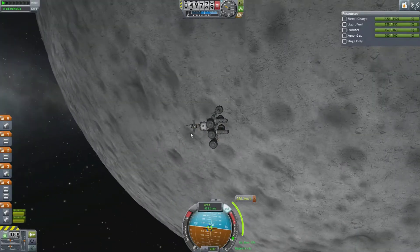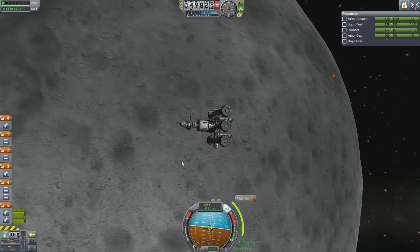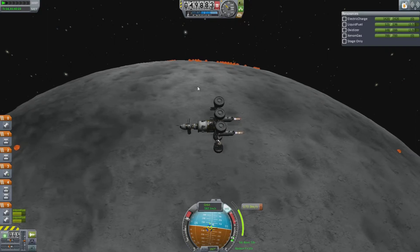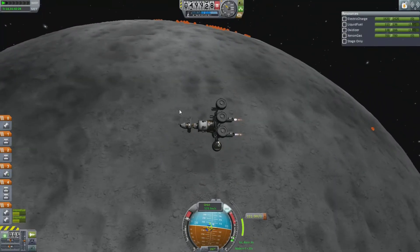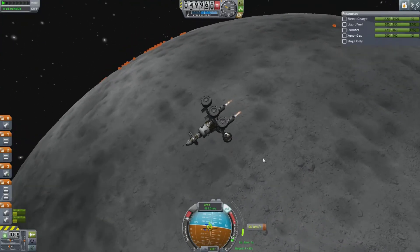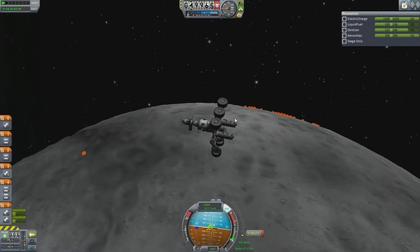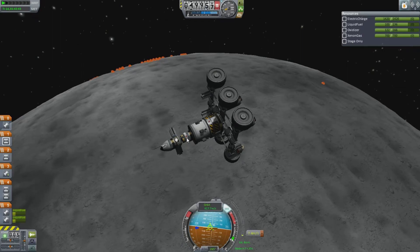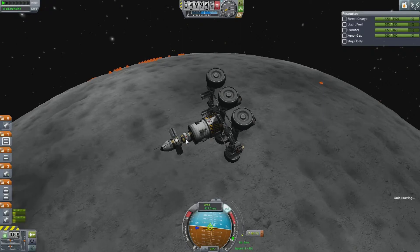Welcome back everyone — Redneck Einstein here, attempting to land my rocket and rover on the moon. We're pretty close to the moon now, only 49,000 meters above the surface. I'm just burning off all my horizontal velocity and then hopefully we'll start plummeting to the surface. I'm pretty sure I've got enough fuel. At this point, if I wanted to, I could decouple this probe, which I might do. Let me just save it quickly.